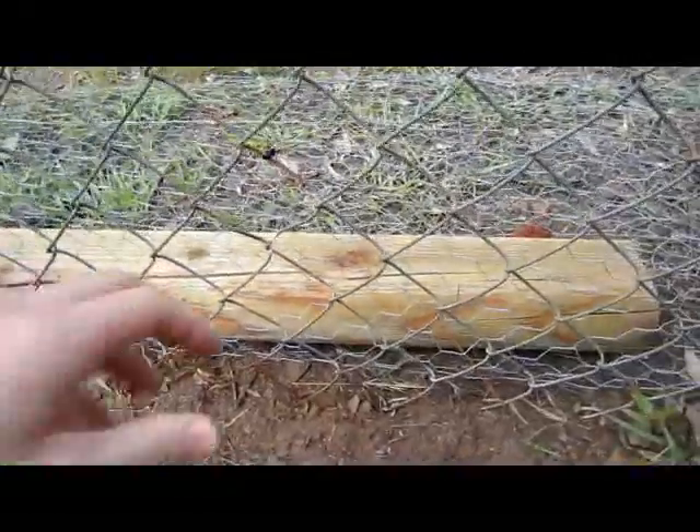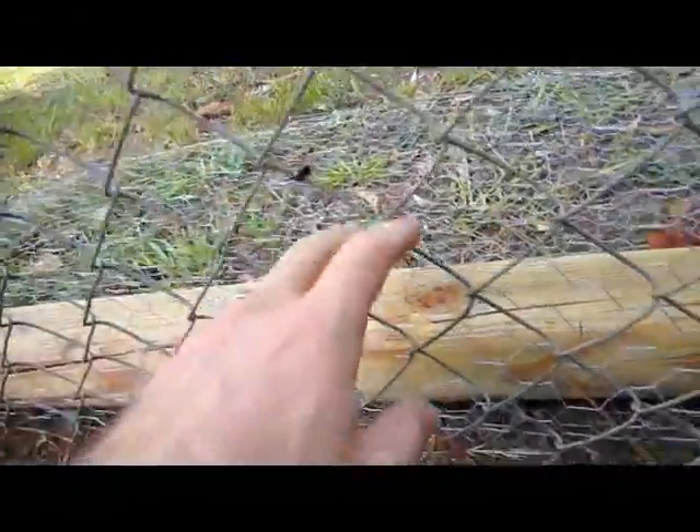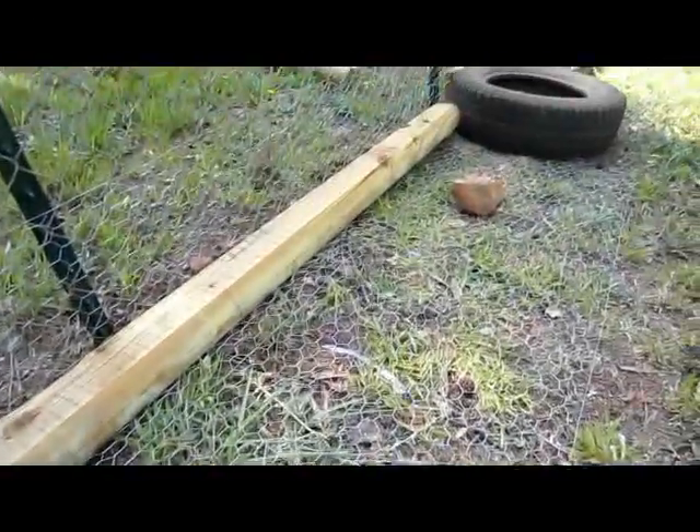Here's the fencing from the inside — you can see it's just zip tied to it in a few places, and it's folded at the ground there. If you do something like this, it will keep out your predators and keep them from trying to get in to kill your animals.